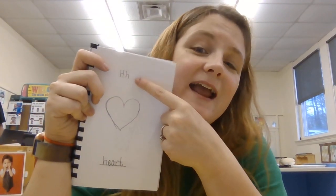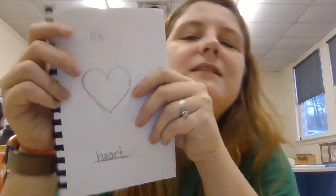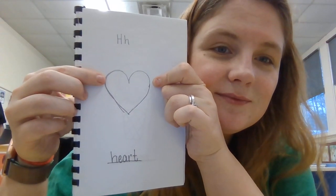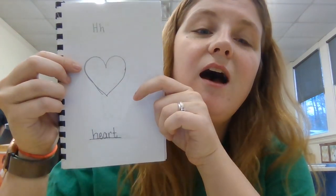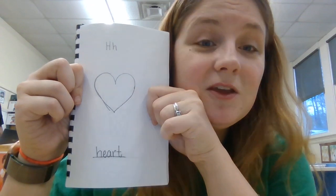Hi everybody, we're going to go into our alphabet books for today and we are going to go to the letter H. The letter H — remember we talked about hot — but this one is something else, it's a shape, and we just went over this shape. If you guessed heart, you're right! It's a heart.